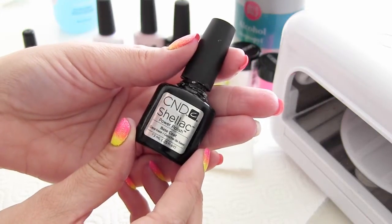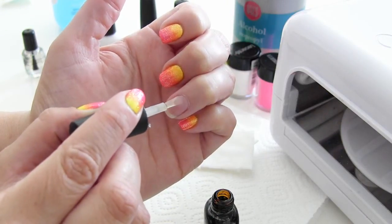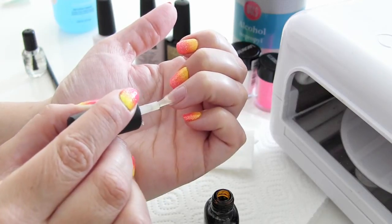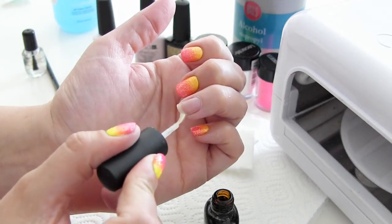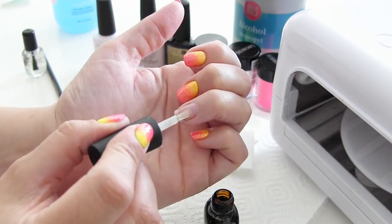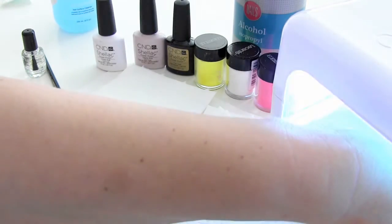Nu brengen we de Base Coat aan. Hiervan breng je een dun laagje aan over de nagel. Zorg dat je niet tegen de nagelriemen aankomt, maar probeer wel zo dicht mogelijk naar de nagelriem te gaan. En ook de voorkant van de nagel seal je weer in. Deze laag moet 10 seconden uitharden in de UV-lamp.